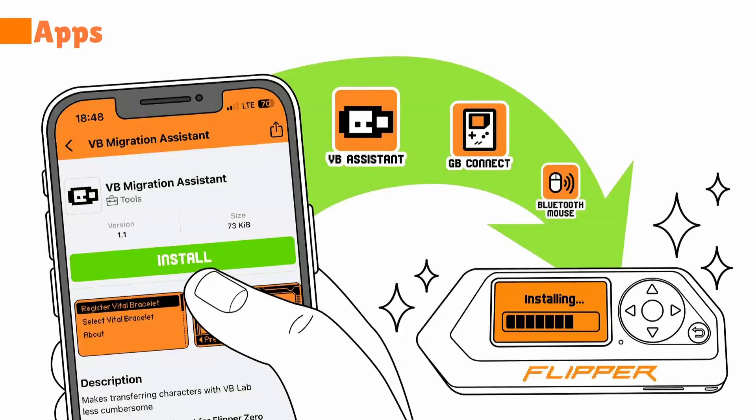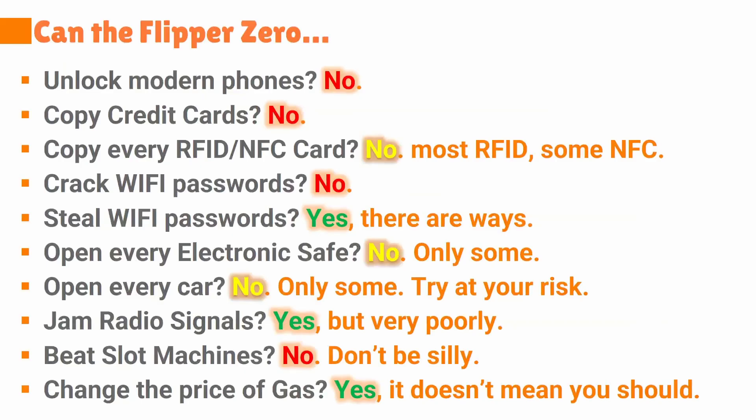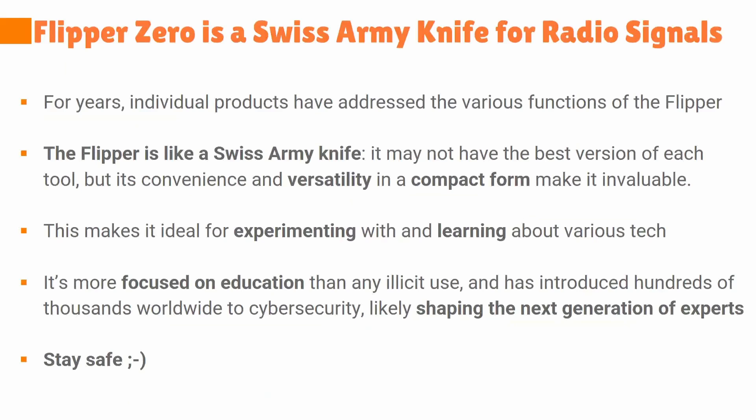Flipper Zero also supports apps. It's a play on words — Flipper Zero apps are called FAPS. You can find all kinds of apps and there are things you can do and things you still cannot do. It's just like a Swiss Army knife: it sits in your pocket, it's very versatile. There are devices that do each of these things better than the Flipper itself, but no other single device can sit in your pocket and do all of it. What I found is that it's great for education and learning new technology. I think it's going to shape the next generation of cybersecurity experts. Thank you.